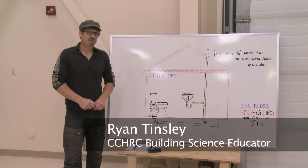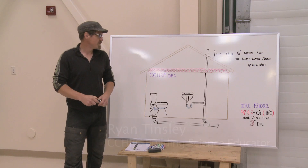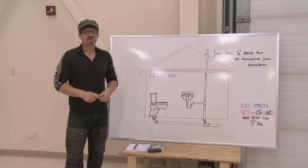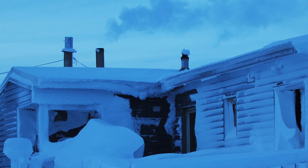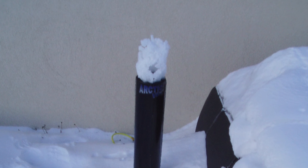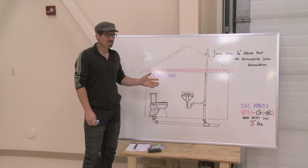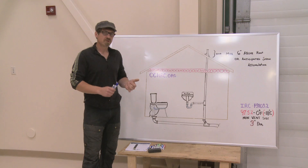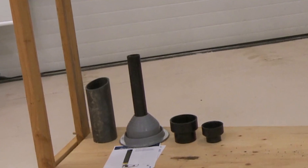Hello, my name is Ryan. I'm with Cold Climate Housing Research Center in Fairbanks, Alaska, and we're going to do a little tutorial video about vents and what you can do with your waste drain vents to prevent it from frosting up in the winter. If you live in the Midwest, north into Canada, or Alaska, then this is something you've likely encountered at some point.